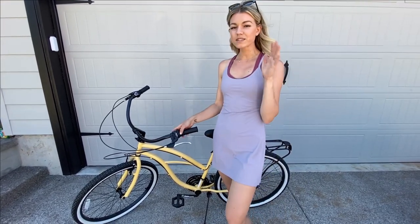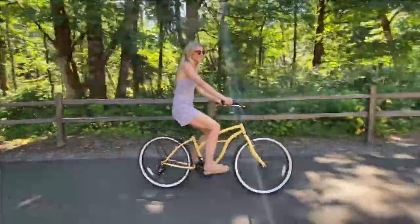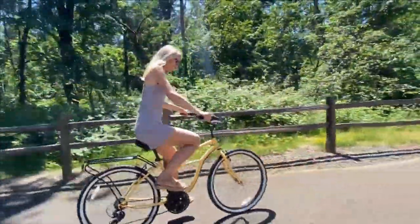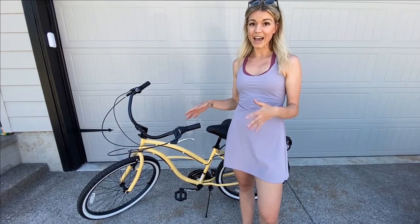Another thing I noticed as soon as I got onto the bike was that it was extremely easy to mount and then extremely easy to get off as well. My last bike was a little bit harder to climb onto and wasn't as smooth of a ride. This bike has a very comfortable seat and a very comfortable ride.